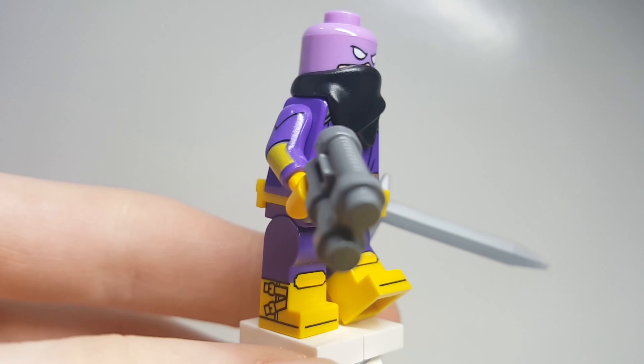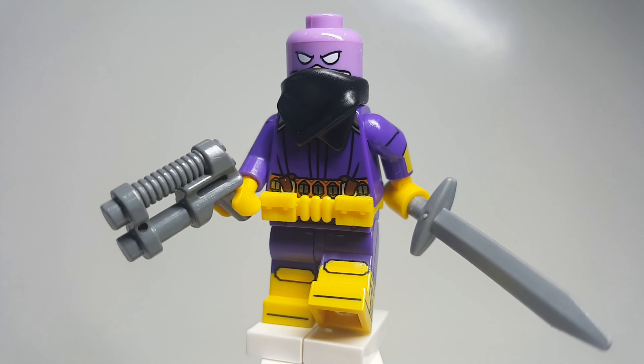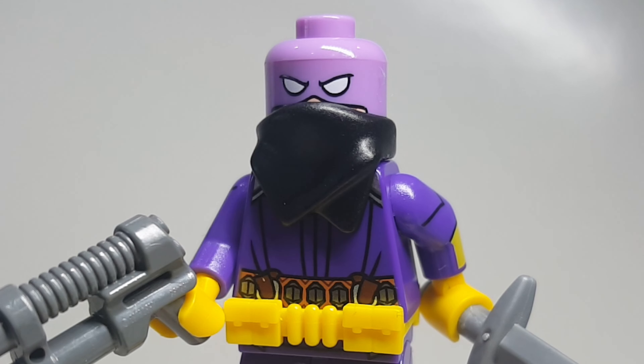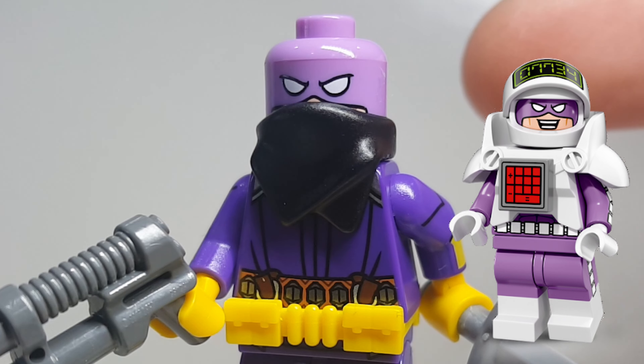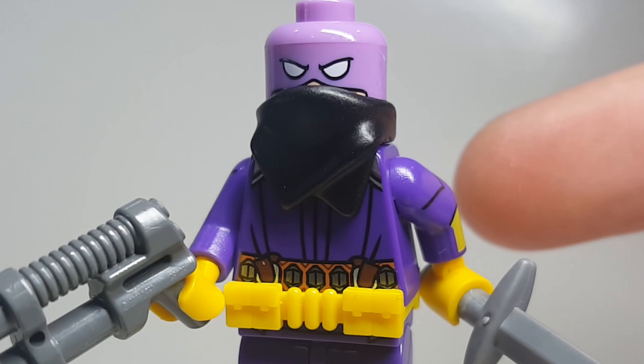Let's take a look at how you can actually build this figure. The first thing you'll need is the head, and this actually comes from Calculator Man from the CMF series from the LEGO Batman Movie. We have a bandana right here.